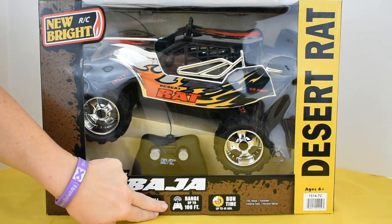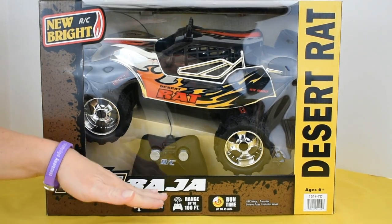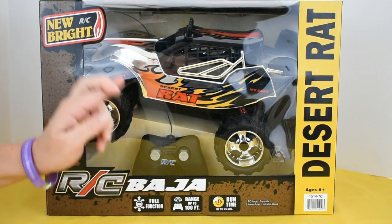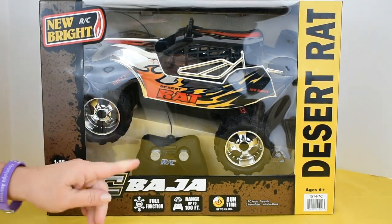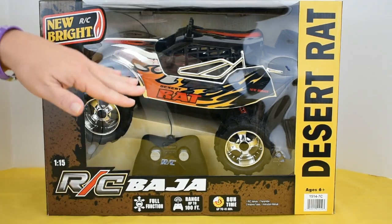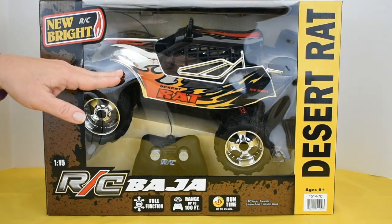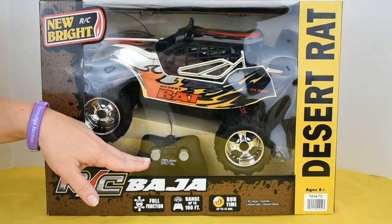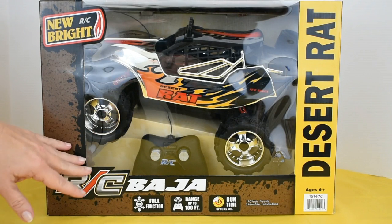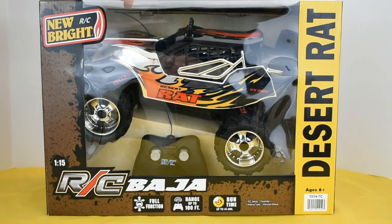It says it has a range up to 100 feet — I'm going to check that out — and a run time up to 45 minutes. Crossing my fingers on that because it takes a lot of batteries: seven of them. You'll need five double-A's for the vehicle and two for the remote control. The remote control has forward, reverse, left, and right. You can also adjust the alignment on this vehicle.